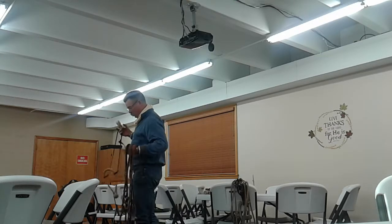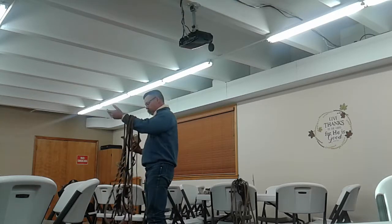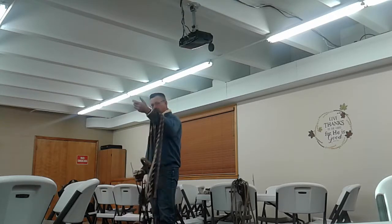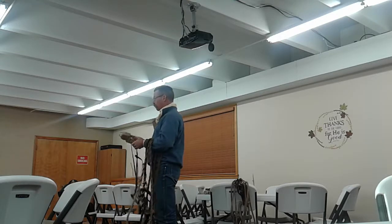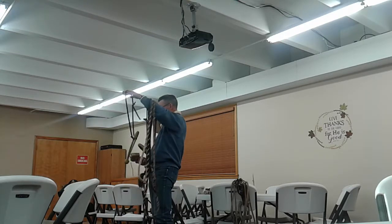I brought all of this other stuff because there's quite a bit of history and story and all kinds of stuff that go along with this. I wanted to show Joe what the block actually does.